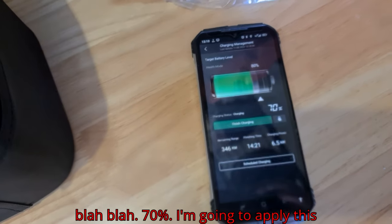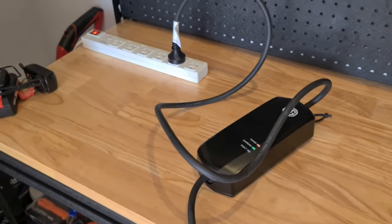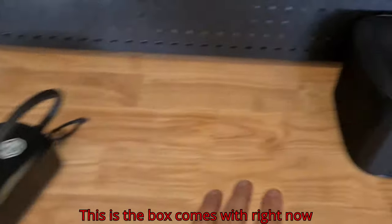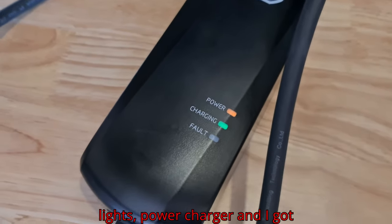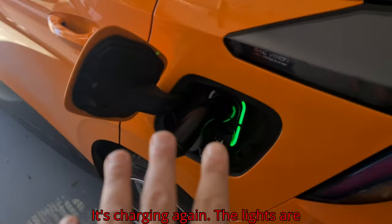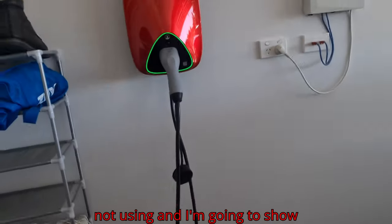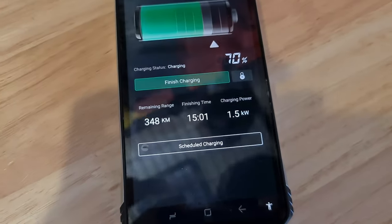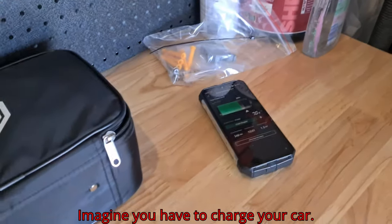Still charging, at 70%. I'm going to plug in the charger you get when you buy the car — this is the box it comes with. Right now it's charging; you can tell from the lights. Look at that — 1.5 kilowatts. Imagine going from 6.5 down to 1.5 kilowatts.